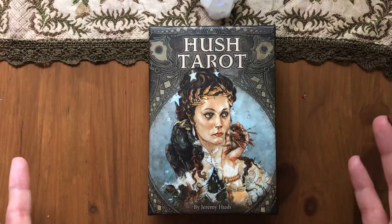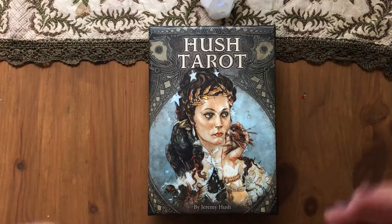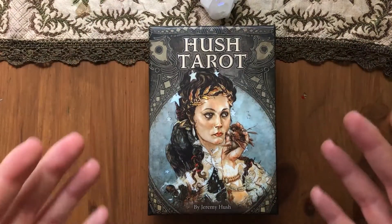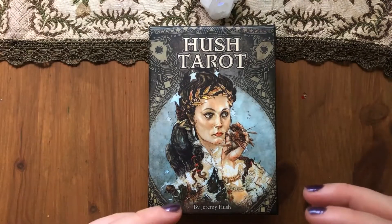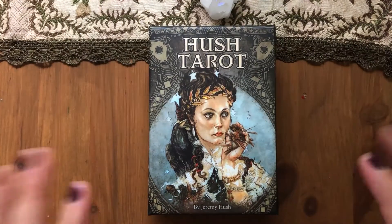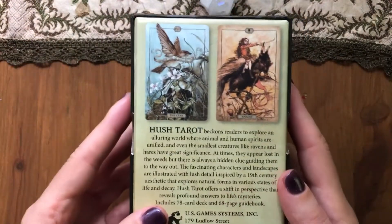I already removed the shrink wrap from the outside and from the cards, because they usually like to separately shrink wrap them. I don't know why. If the outside is shrink-wrapped you know it's authentic and wasn't opened — you don't need to also shrink wrap the cards themselves. You can put a paper belt on it or something, but whatever.